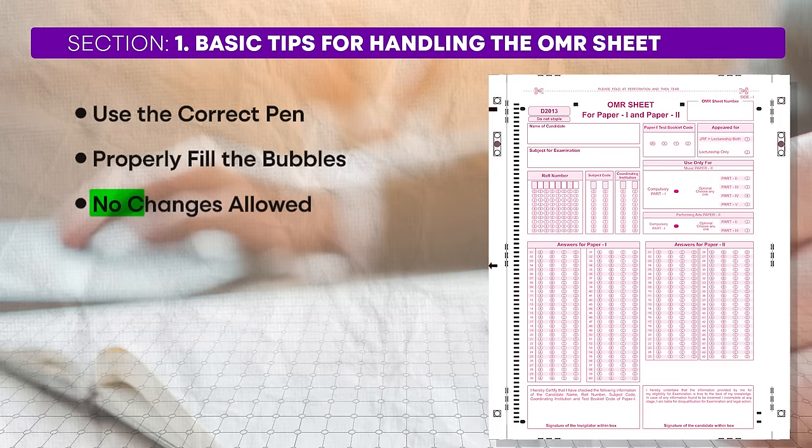Third, there are no changes allowed. Once you have marked a response, you cannot change it, so be very careful while filling the bubbles. Avoid marking answers in a state of nervousness, anxiety, or haste. Do not be in a hurry to fill them because once you have marked it, there is no looking back. Fourth, do not use whitener. Using a whitener to correct your answers will lead to disqualification, as the software may not read corrected responses correctly.